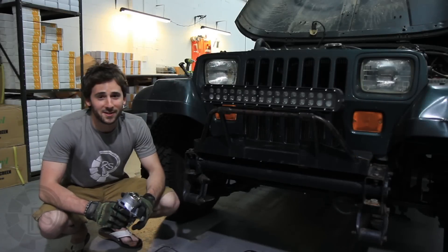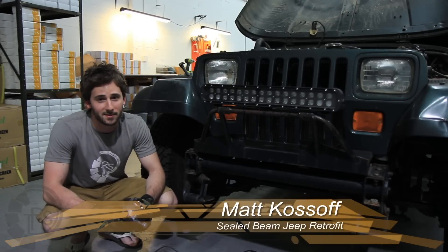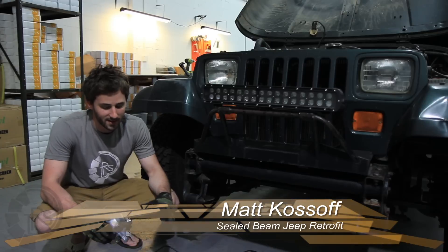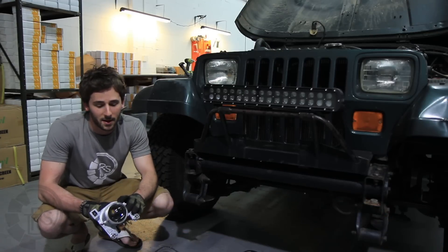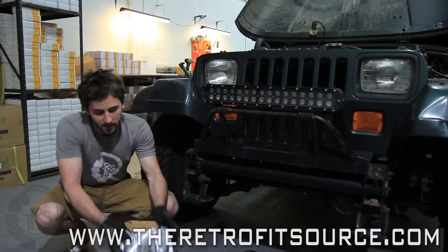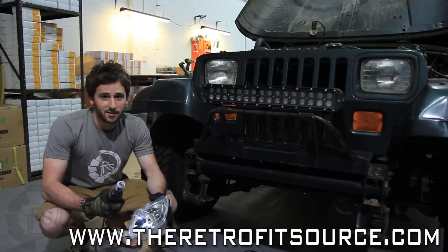I like a Seal Beam retrofit, but you really don't see that many of them, and it's no wonder why. Seal Beam retrofits are among the biggest pain in the ass to retrofit out there. So today we're going to show how to do it. We're going to use one of the biggest projectors out there, a Nissan Murano, retrofit it into this housing, put it on this Jeep, and we're going to use a Dremel tool to get it done.